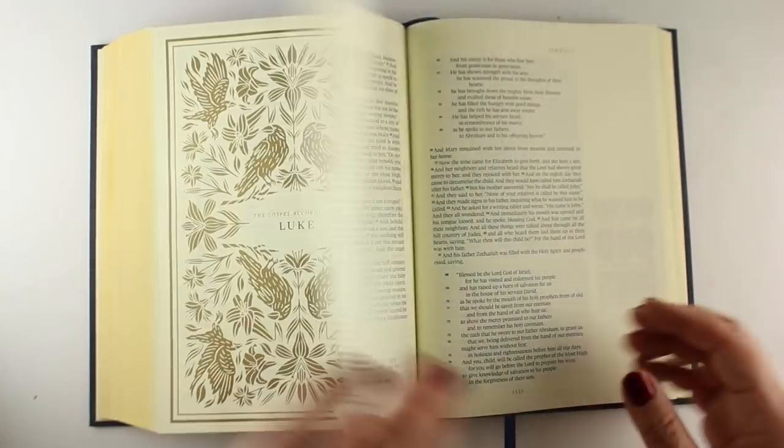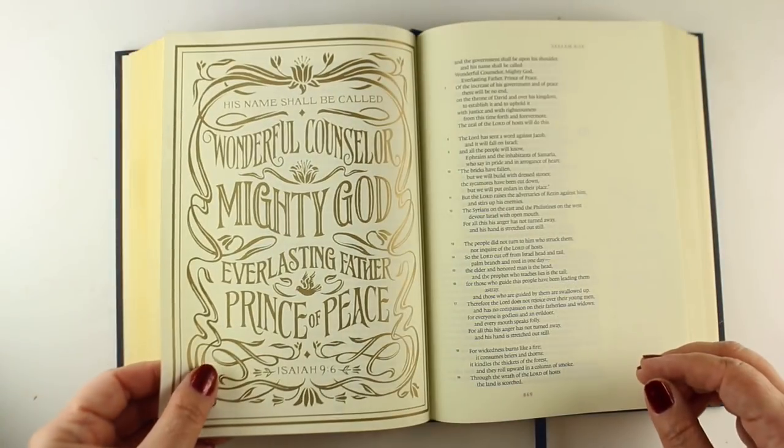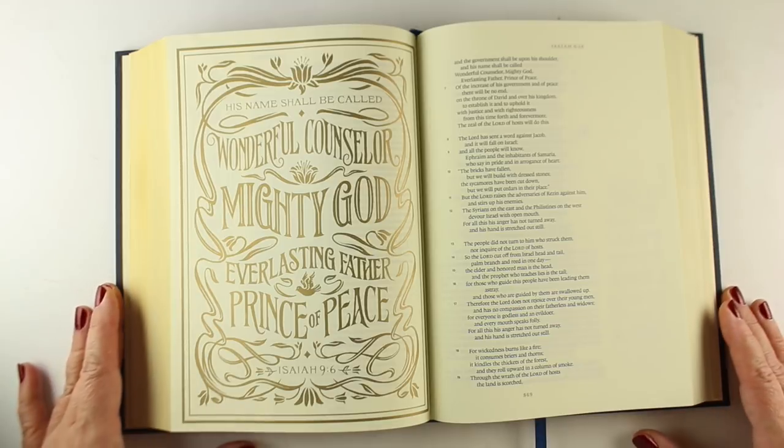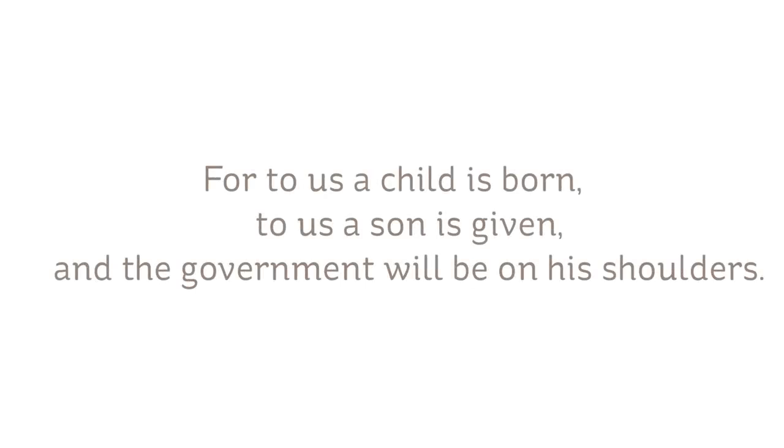The question for me was, what do we color? How do we color? Is there anything we can color? Because they're just beautiful gold things, and you don't need to do much to them, and you could just leave them alone and Bible Journal in the other open pages.